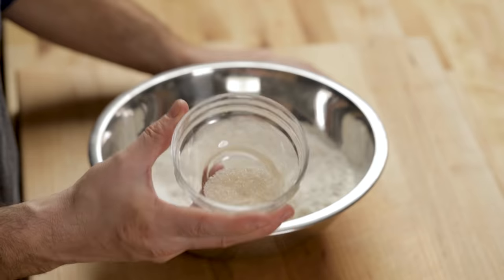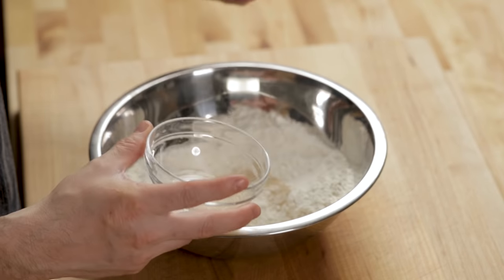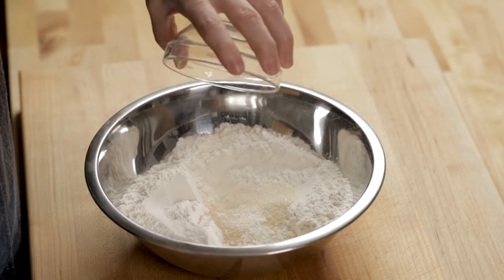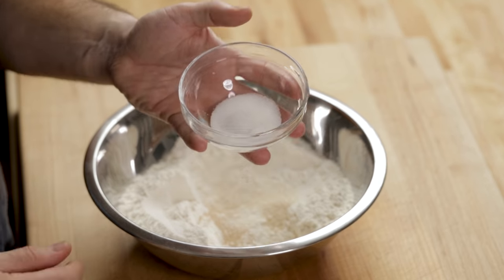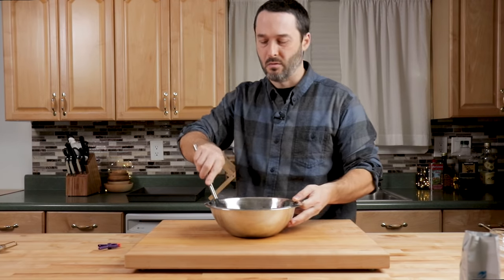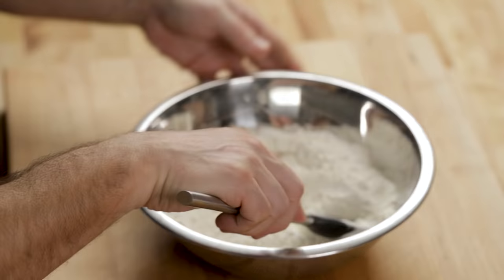Sugar is going to be six grams — this is already weighed out — or one and a half teaspoons of regular granulated sugar. This is 10 grams of table salt, or one and three quarter teaspoons. Just give this all a little bit of a mix, just gently. We're going to mix it again with water.